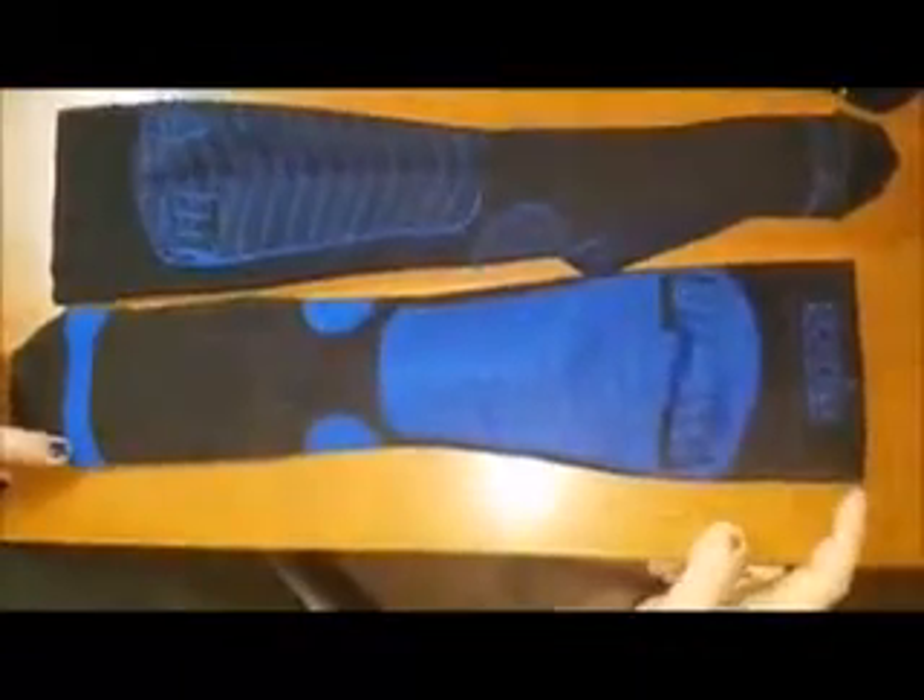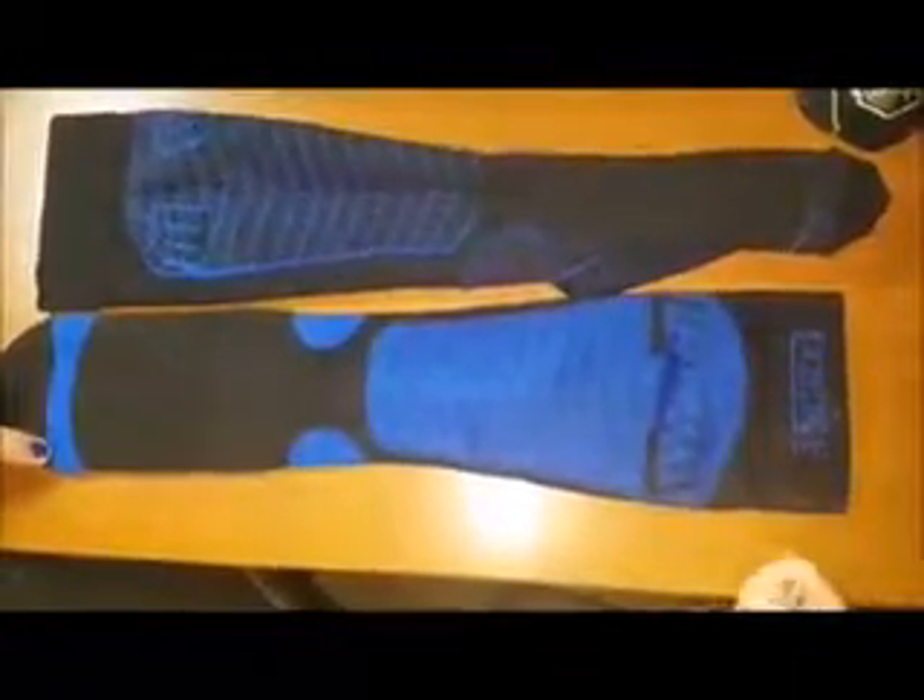Today I'm going to review these compression socks. As you can see, I have one that is lined and one that's turned out. They are about 14 inches when they're not stretched out. These will come up to your knee, if not over your knee — for me, I'm six foot three, so they came up right under my knee, which is not a big deal.